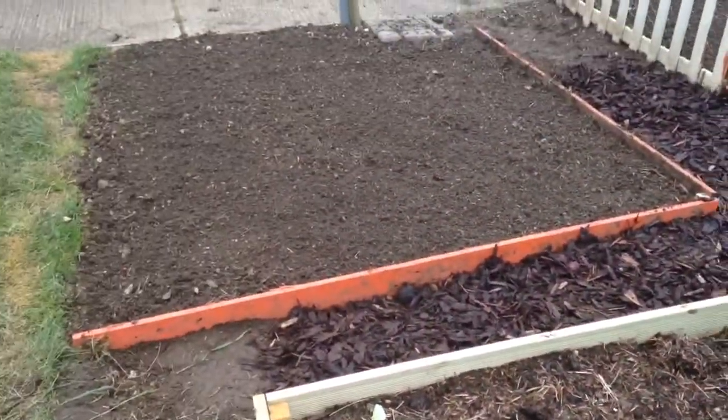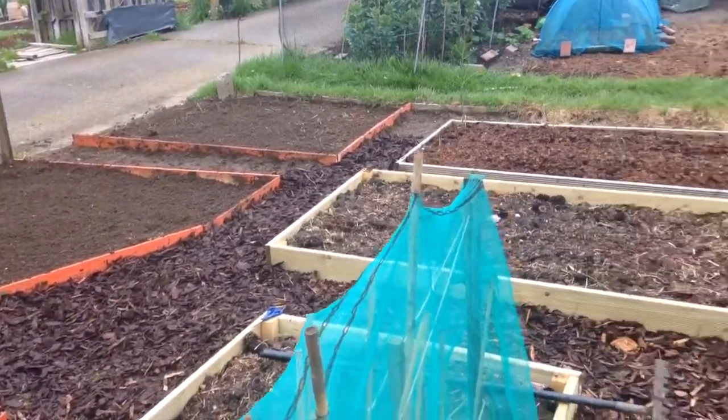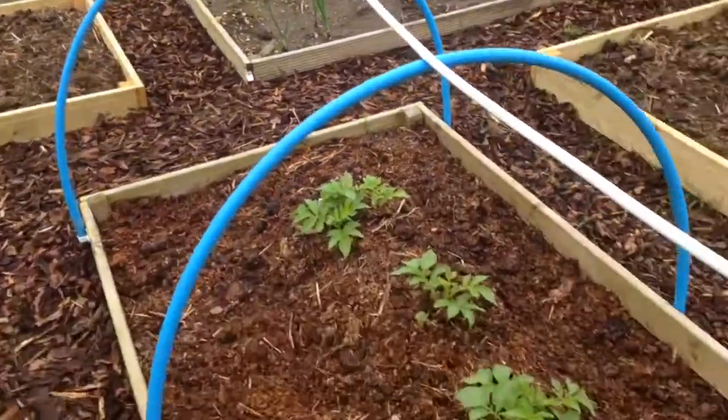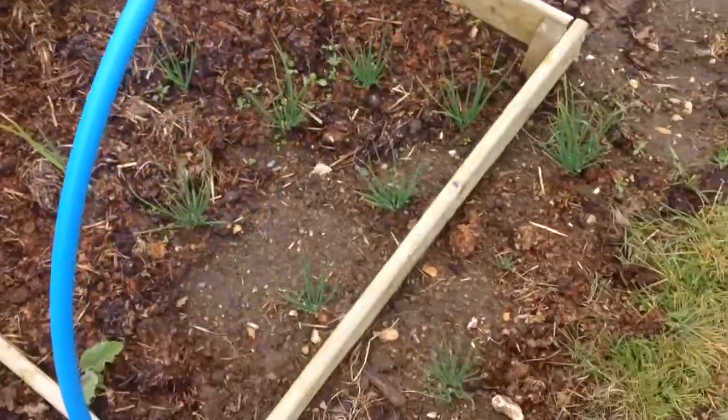Here's a new raised bed I made. Run out of wood chip unfortunately. So it's all looking fantastic over there now. The Swiss potatoes are definitely through, so lots are doing really well here.